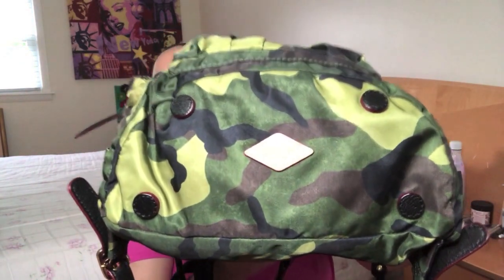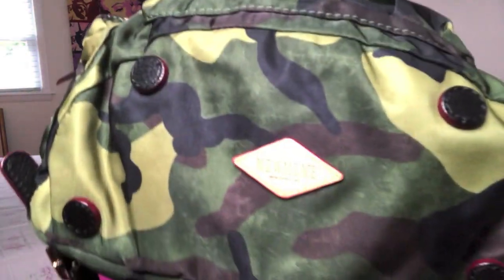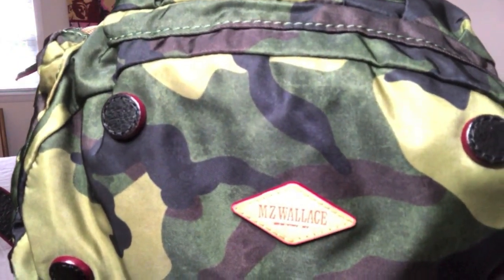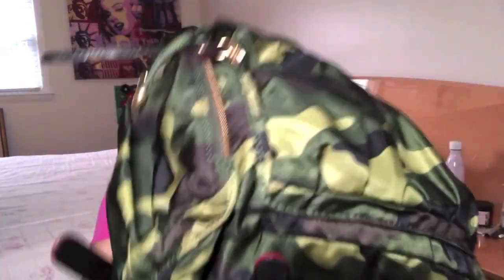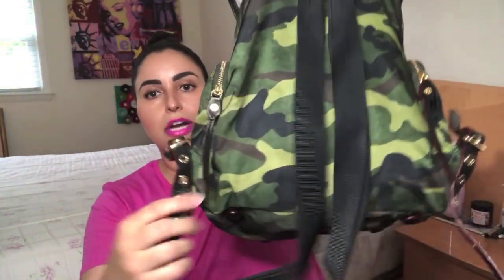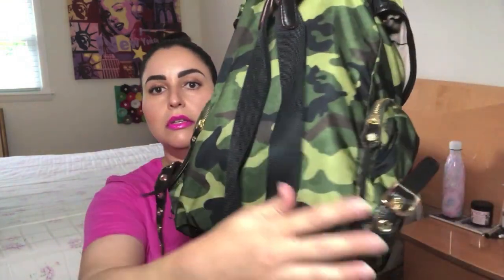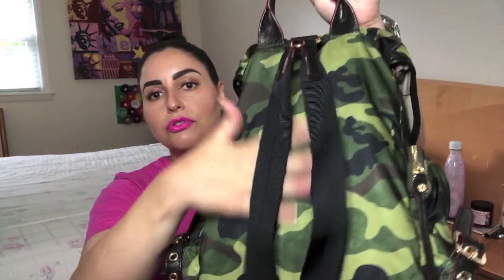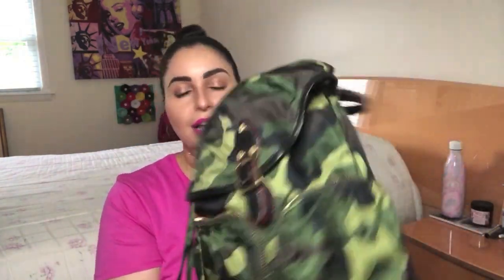There are no extra compartments within them. On the bottom, you've got four feet on the backpack as well as the Diamond MZ Wallace logo. On the backside, you've got the straps, obviously, and they are adjustable. You can make it as short or as long as you'd like, and you've got the top handle right here. The back has no extra pockets or any hidden compartments. But we'll get to it on the inside — there is a hidden compartment inside.